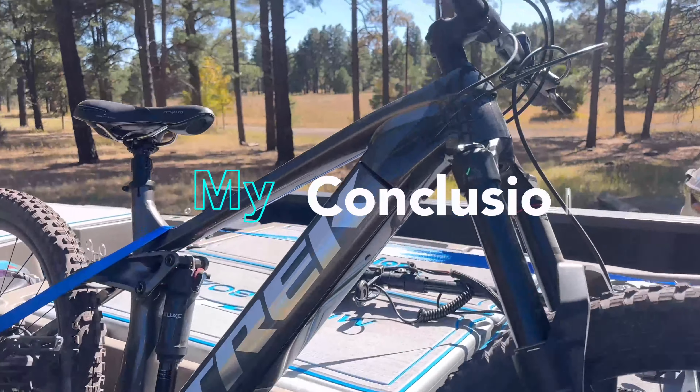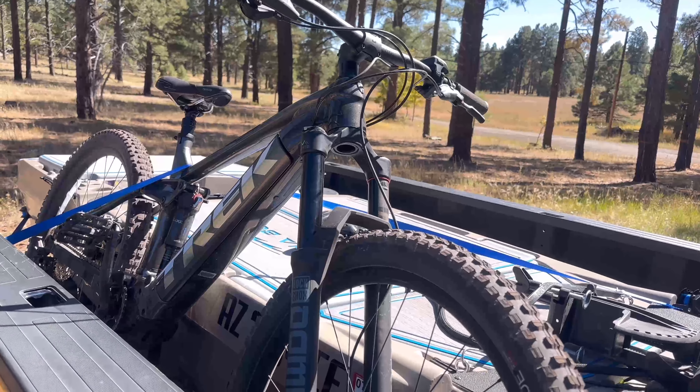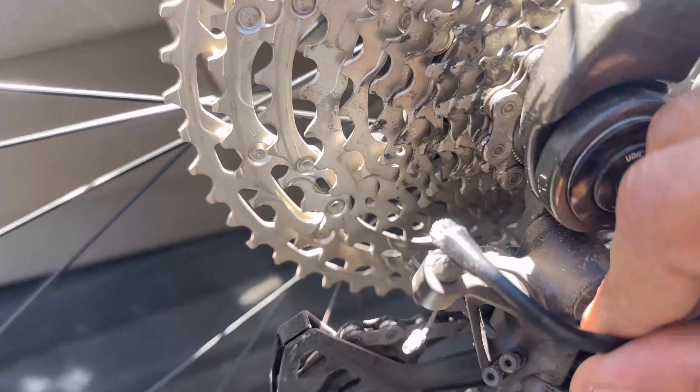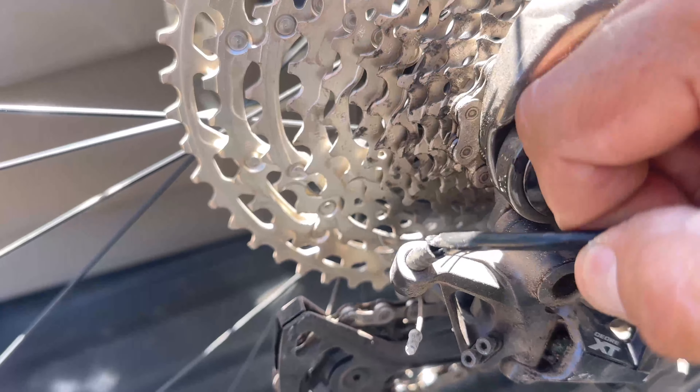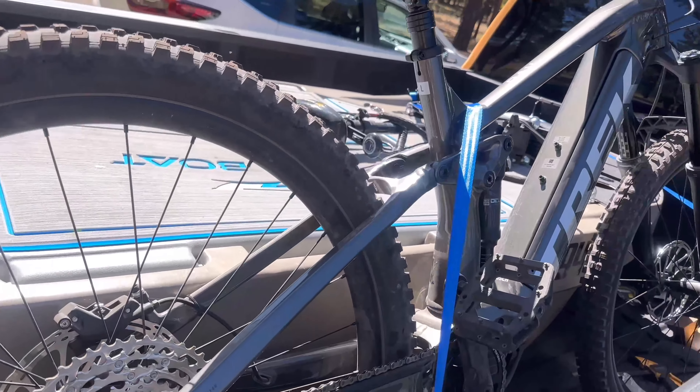The bike, considering I wiped out a few times and it got thrown into a tree, held up well. The only damage I can see is some cable failure. But that was a blast — it truly was. The bike really exceeded expectations.